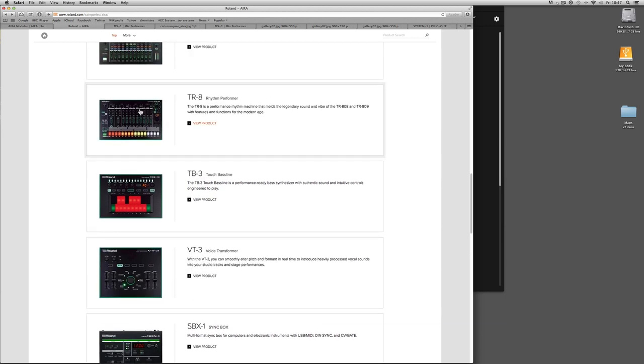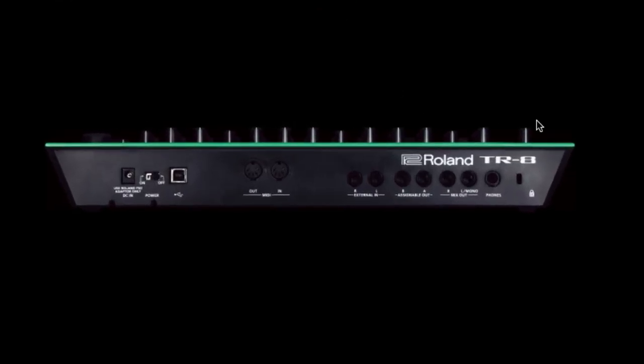Looking at the back of the TR-8 drum box: it can be used as part of the Aira system plugged into the mixer getting its clock from there, or completely standalone. It's got two analog inputs, a headphone socket, analog left/right out, a pair of assignable outputs — any two drums you choose can be assigned, usually kick and snare. If you connect it to your DAW via USB, 12 channels of drums are streamed via USB into your workstation on their own channels, plus the two external inputs — 14 channels total streaming into your DAW.